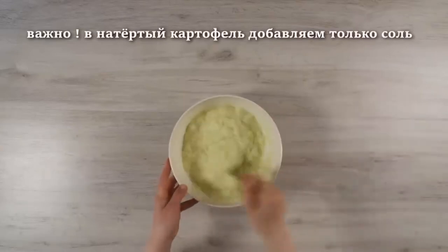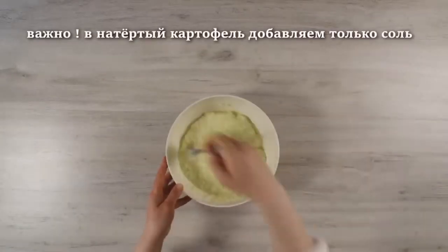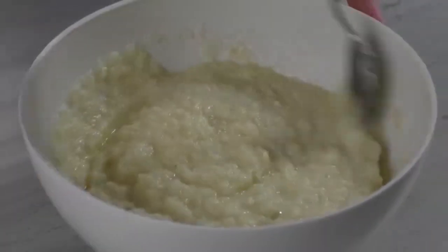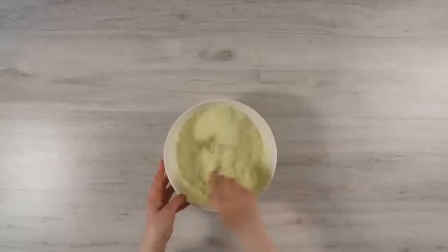There is a recipe for droniki with eggs and flour and they are good and tasty in their own way. But this recipe is classic and you can cook it both on a fast day and on a non-fast day.